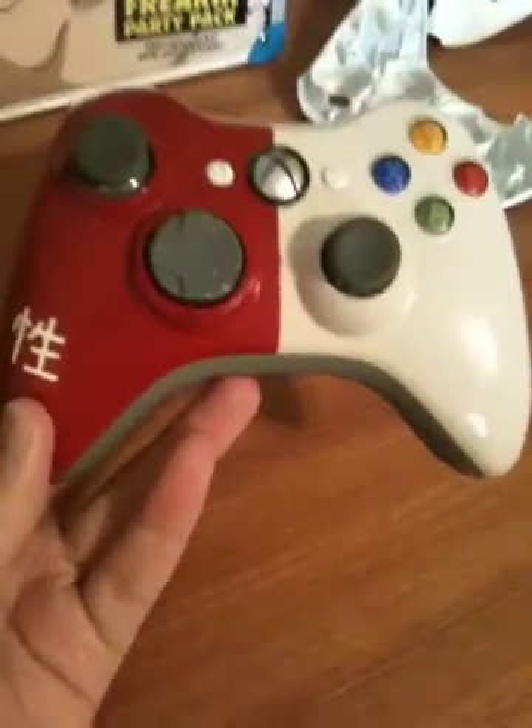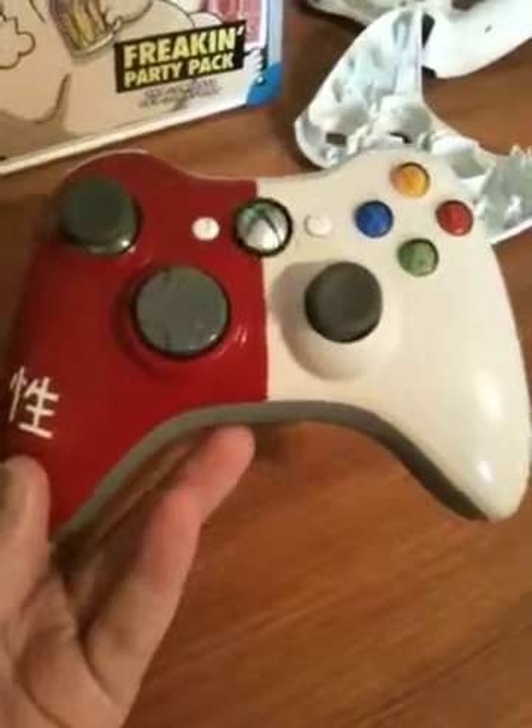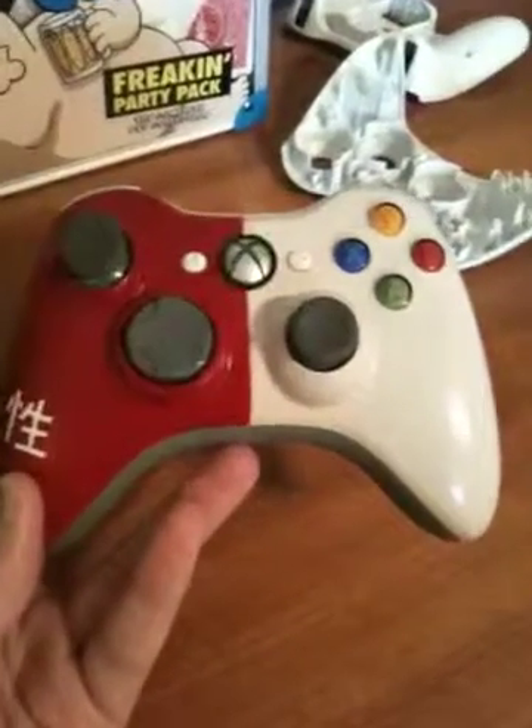If you like this controller and you might want to get one of my other ones, or this one, or something else that you want, just comment, rate, subscribe, and then private message me. Thanks for watching.